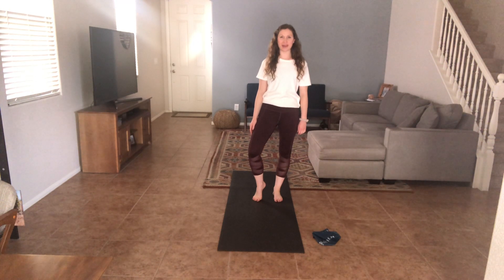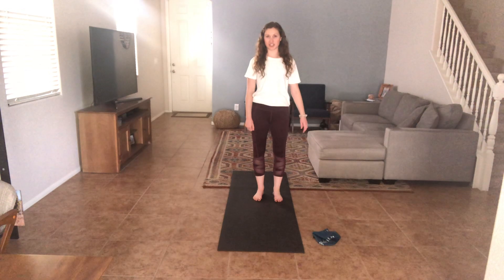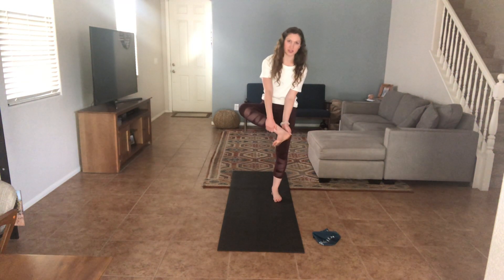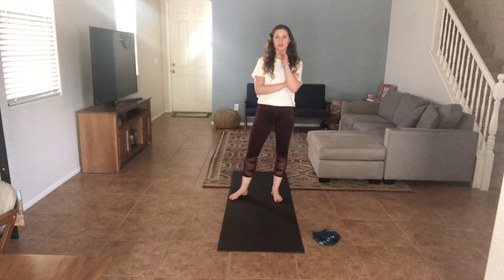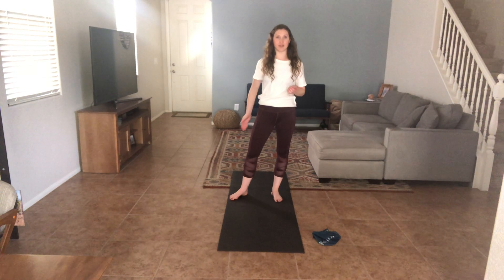Hi everyone, welcome back. Today we're going to be doing a 10-minute foot and ankle focused Pilates class. This was a request from my mom — shout out to mom. She has plantar fasciitis, which is an inflammation of the bottom of your foot. It goes all the way into your heel and up the back of your ankle. So we're going to work on strengthening the bottom of the foot and the ankle, and also increasing flexibility in the back of the leg, the calves, and all around the ankle as well.